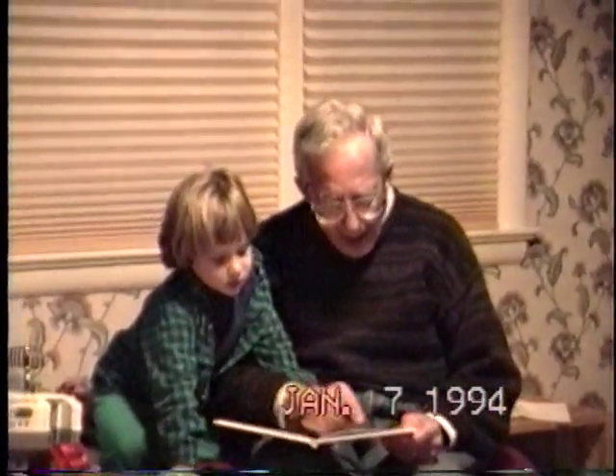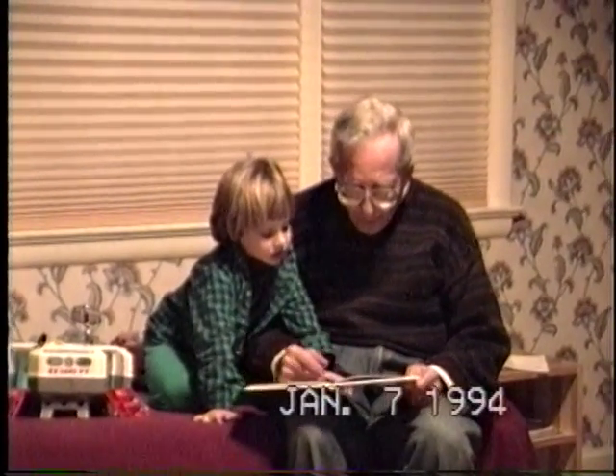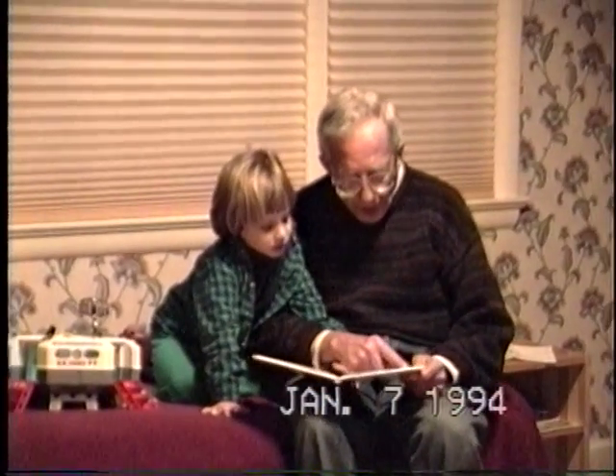Pulls a lever in the cab, and this goes up, and this goes up, and then this goes up, or down — the way you want. It's called an arm.